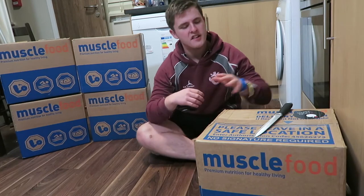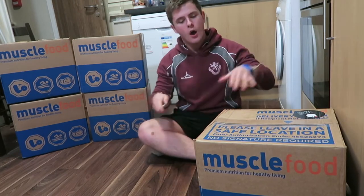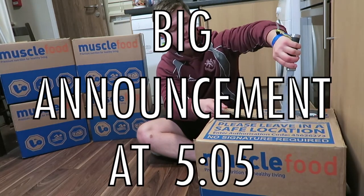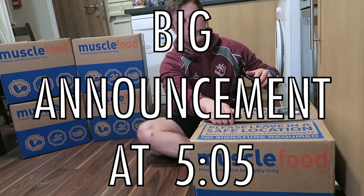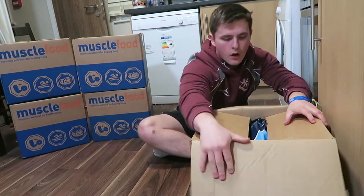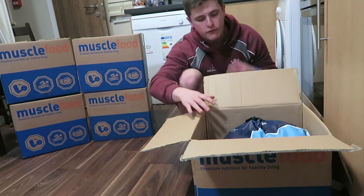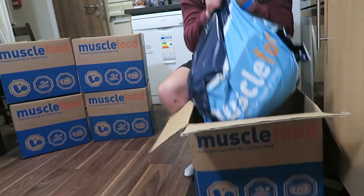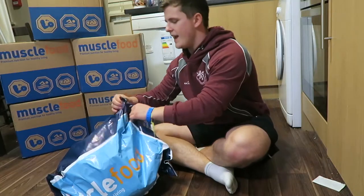Welcome back to LSJTV. To start off today's vlog we're going to do a very quick unboxing of this Muscle Food package. If you've seen a couple of videos ago, this is the exact same package as before. As I said in that last video, it has been upgraded from the old silver packaging that they had for this Muscle Food bag.